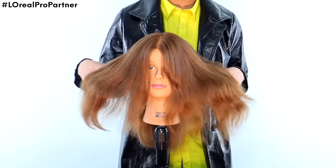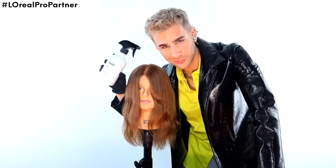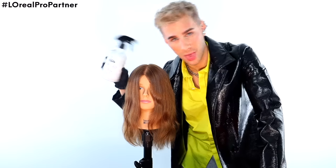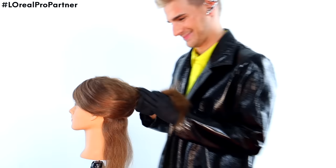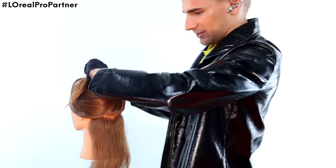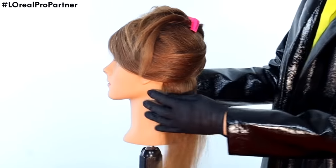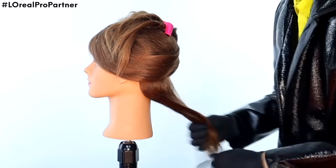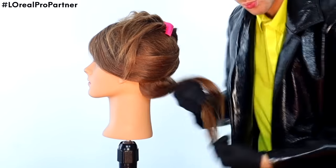I want to show you guys how to do what she just tried to do, but actually accomplish what she set out to do. Miss Manny Quinn is here and she's going to look even better in a minute. First I want to thank L'Oreal Professionnel and Metal Detox for sponsoring this segment. It's time to give Miss Manny Quinn beautiful money pieces in the front and gorgeous natural balayage, like the girl in the video before this tried to do but kind of failed.